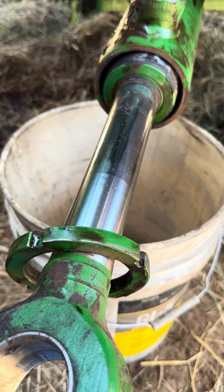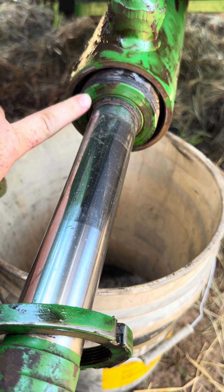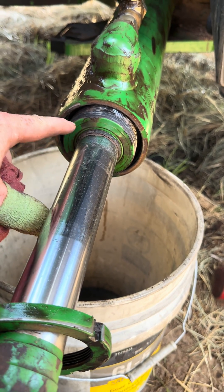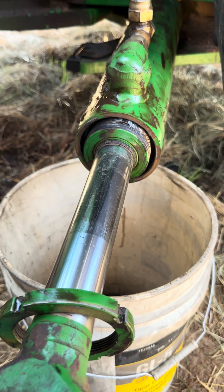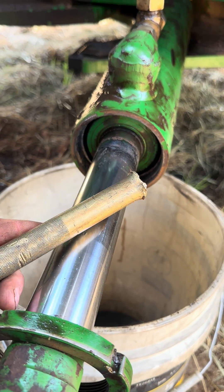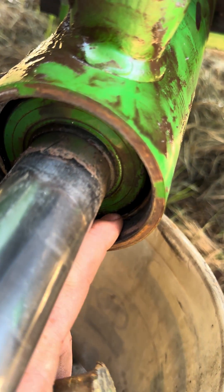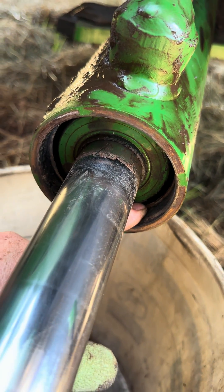After you get the nut off, on this cylinder style you have to drive in the guide, and then there's a snap ring inside there. You pop the snap ring out and the whole thing will pull out. I like to drive them in with a brass drift so we don't damage too much. Right there you can see the snap ring, so we'll get that popped out.